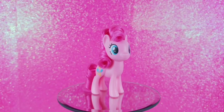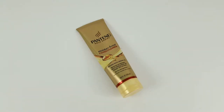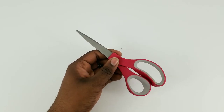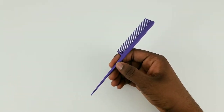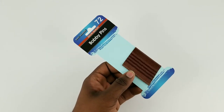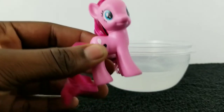Hey guys, welcome back to my channel! Today I'm going to show you how I style Pinkie Pie. You're going to need a spray bottle, some hair conditioner, scissors — and if you're not old enough to handle scissors, I would recommend having an adult assist you — drinking straws, a hair comb, some hair pins, and a microwave-safe bowl along with some water.